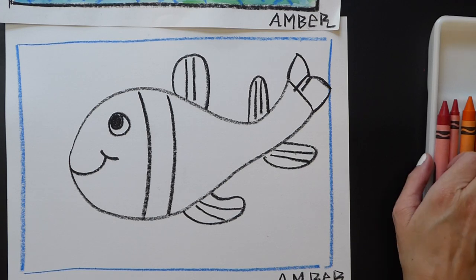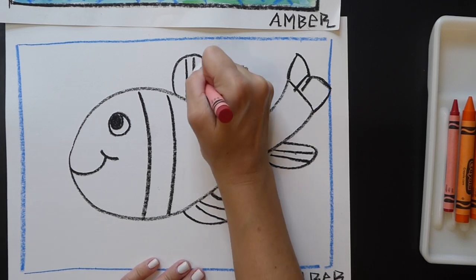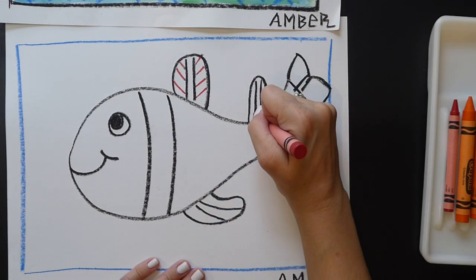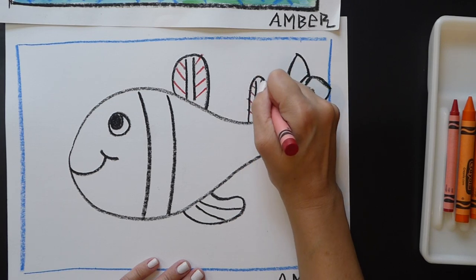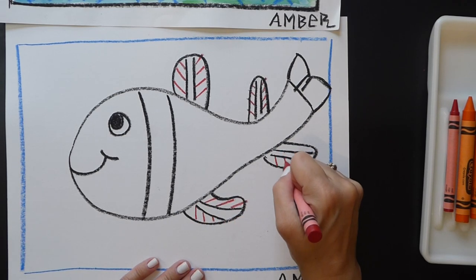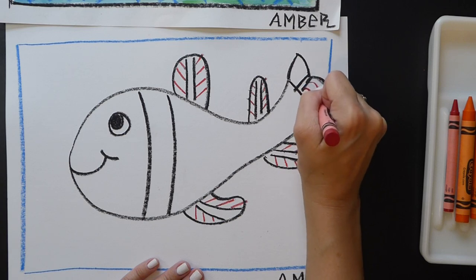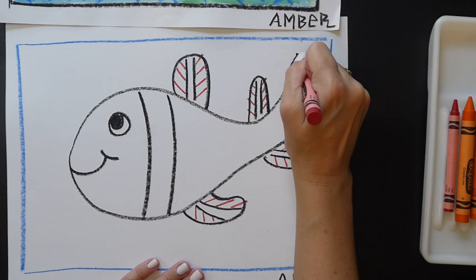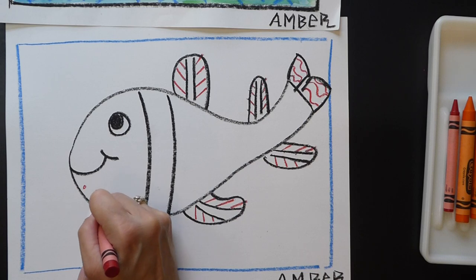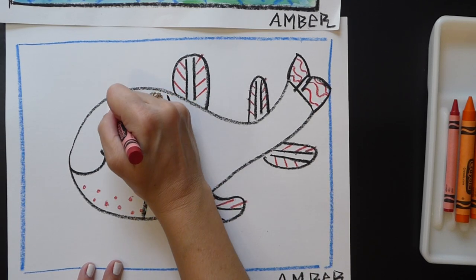I'm going to grab my red crayon. On these fins I'm going to do some diagonals all the way up, and then diagonals going the other way. I'm going to follow that same pattern — diagonals up, diagonals up, and then down here diagonals, diagonals, diagonals. Then on the fin I'm going to add some wavy lines — whatever you want to do. Around the face I'm going to add some red dots to give it a little bit of detail, maybe somewhere around the eyeball.